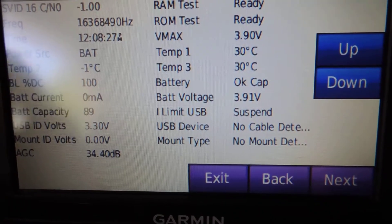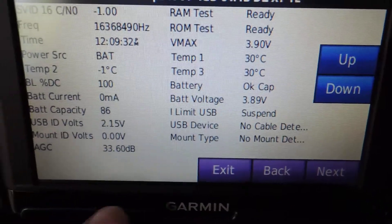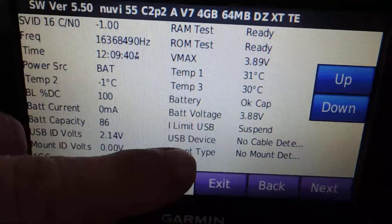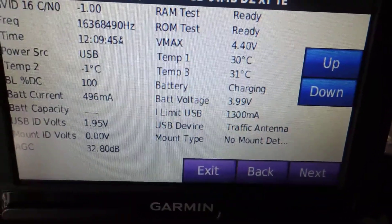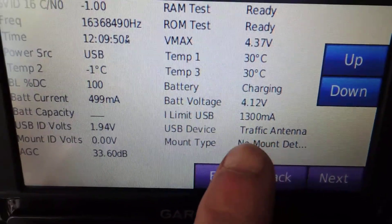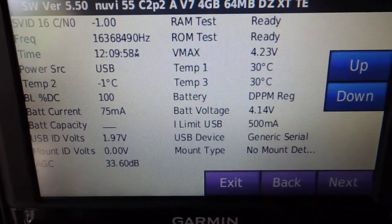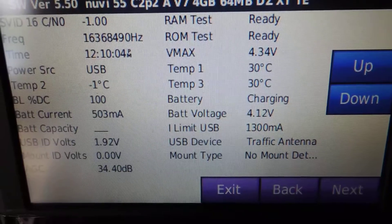Now I'm going to plug this into my third-party cable and we'll see a difference. Off camera I plugged in the cable — this is switched power so I'm going to turn on power to my bike. Watch the USB device field. Once I switch on power, you can see it changing: it says 'traffic antenna,' then 'generic serial,' then 'traffic antenna,' then 'generic serial.' It's going back and forth getting confused, and I think this is the problem causing those other error messages.